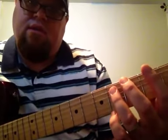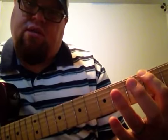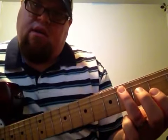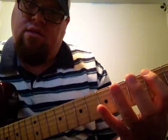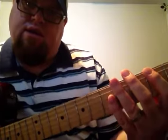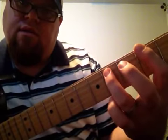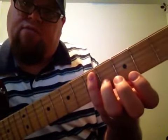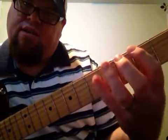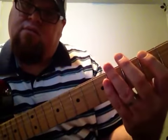So the first part: I start the pattern, then I go to that power chord note right above it — second fret on the bottom string, fourth fret on the A string. Then I go to pinky on that fifth fret of the A string, just bouncing that.